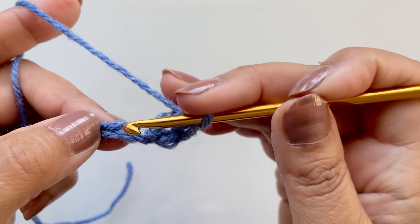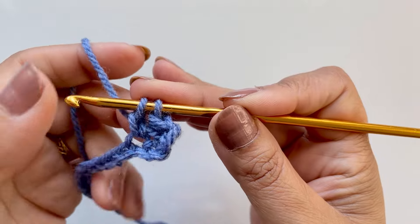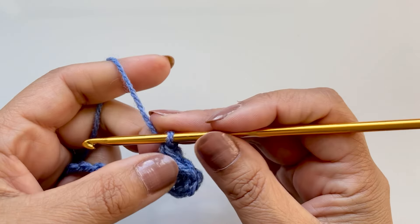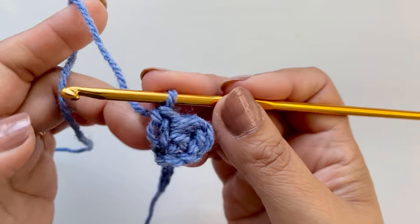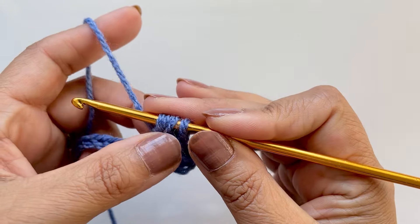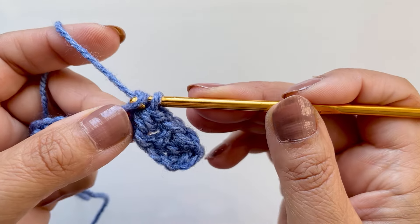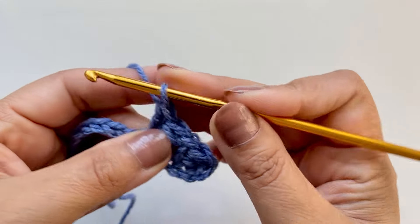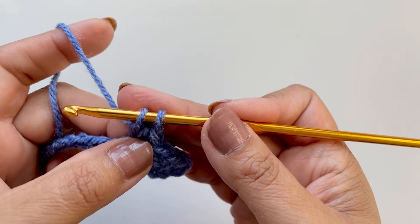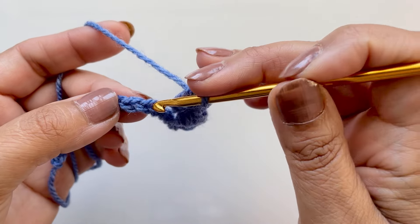Skip the next one, go to the one after, pop your hook in, pull up the loop, pull through the one, and pull through the two. By doing that you're getting these lines going down and then the beads going the other way. Find that loop on the side, go in, pull up a loop, then yarn over and go into the same space, pull up another loop — four loops, pull through all four. Skip the next one, go to the one after, pull up the loop, pull through one, yarn over and pull through two.